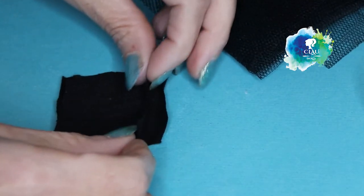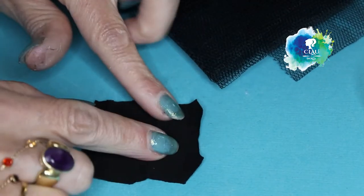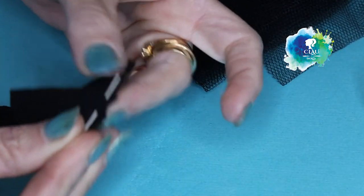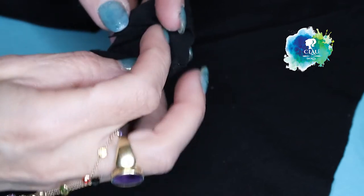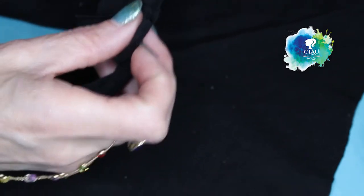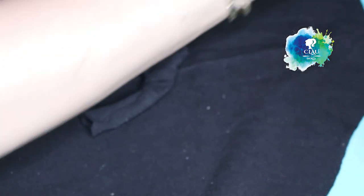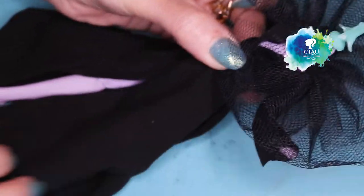With this black fabric I'm gonna make the jacket. I already cut the mold — it's a normal mold that you use for a blouse, a jacket. I'm gonna sew in the shoulders. I already attached the sleeves also. I cut a round skirt and with the black tulle I'm gonna make the upper side of the jacket. Now I just have to decorate it.